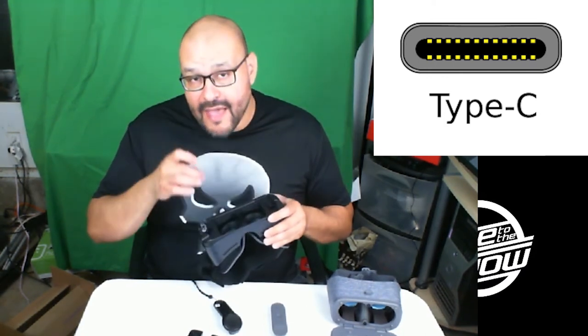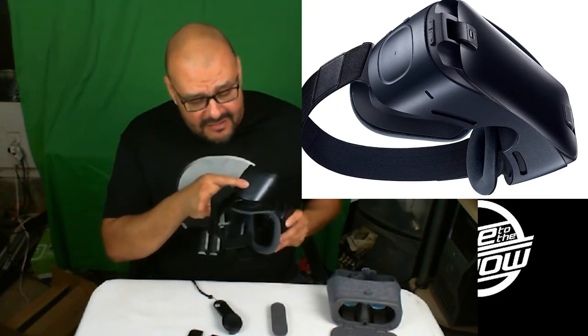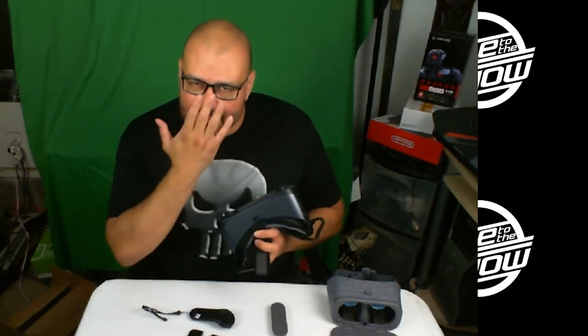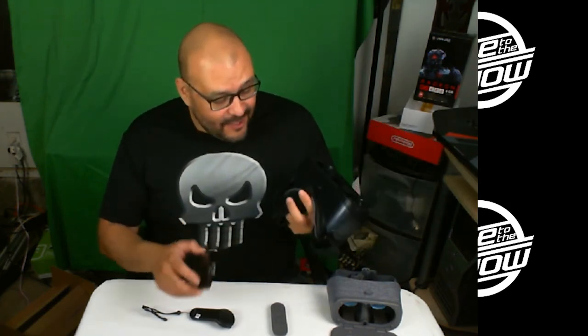The Gear VR does have a different USB because this is the newer USB-C versus the older USB. They actually include a compatibility module so you can use older phones too. My recommendation is to try to get at least a Samsung Galaxy S7 or higher, because it's pretty much made for that level of hardware. The Gear VR still has side buttons, a mouse-style touchpad, a return button, and a home button. They also have a focusing dial to move the lenses forward and backward — useful if you wear glasses.